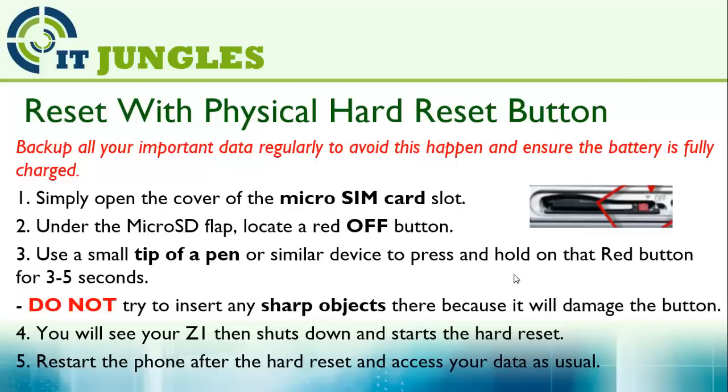This button is used to reset the device. Use a small tip of a pen or similar device, and press and hold that red button for 3 to 5 seconds. Do not try to insert any sharp objects there because it will damage the button.